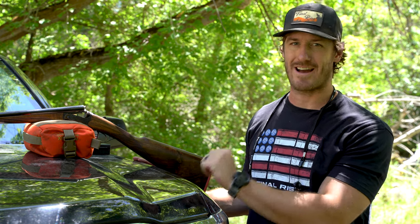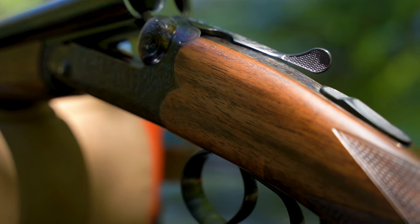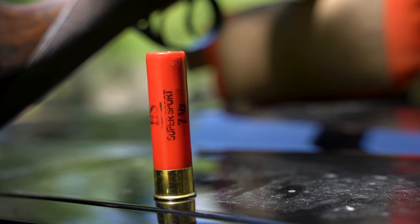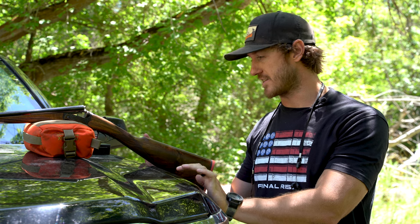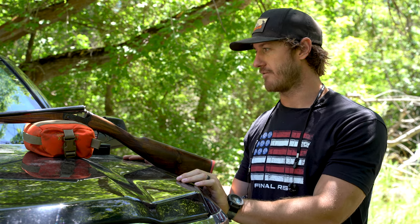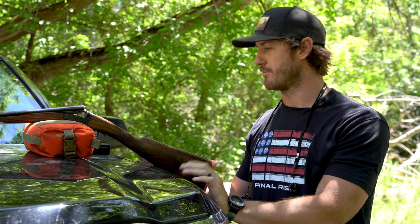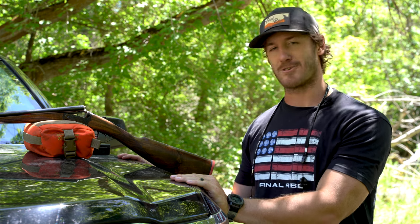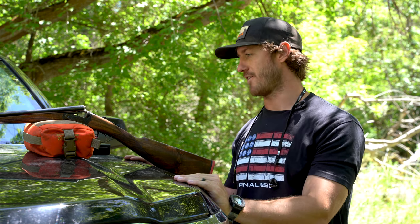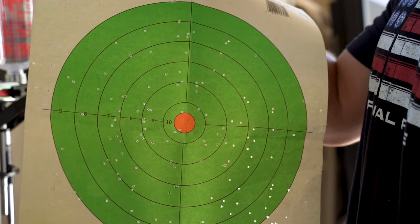Hey guys, I'm Matt Davis with Final Rise, and today we are going to pattern a new gun. This is from Upland Gun Company — their Venus model, 28 gauge, 29-inch barrels. It's a beautiful gun. This is the first gun I've ever had fully custom done — the fitment, everything. This was built specifically for me, so a real treat, kind of a potential family heirloom.